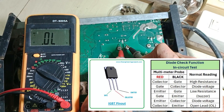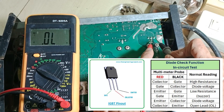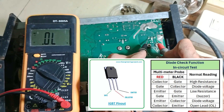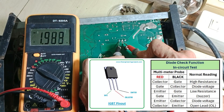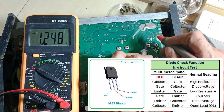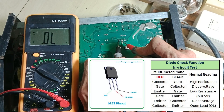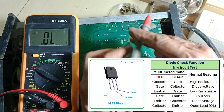Next, I checked the IGBTs. We are getting the forward bias diode voltage between the emitter and collector leads, and also open lead or very high resistance between the gate and collector. So we can confirm that the IGBTs are not shorted and they are probably good as well.